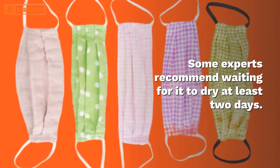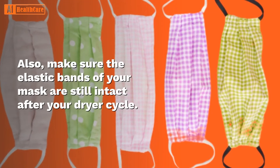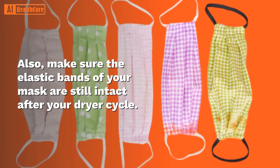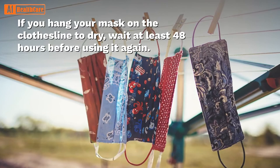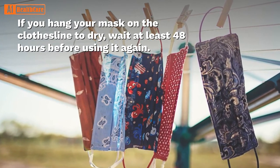Some experts recommend waiting for it to dry at least two days. Also, make sure the elastic bands of your mask are still intact after your dryer cycle. If you hang your mask on the clothesline to dry, wait at least 48 hours before using it again.